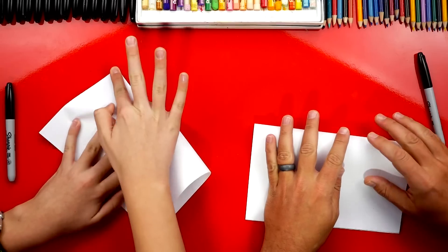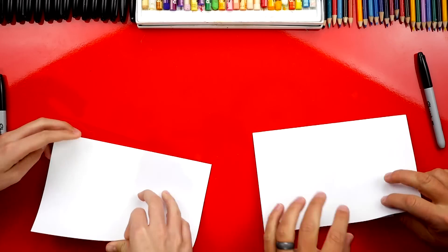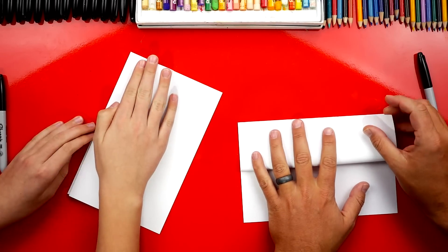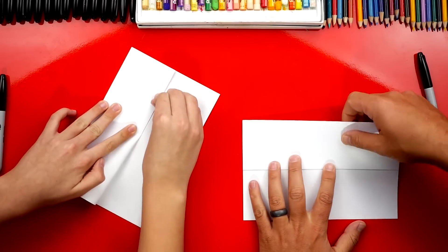I like lining up the bottom, folding down the middle, and then out to the edges or the corners. Then let's take this top flap and fold it back up to the top. And if we ever go too fast, you guys can always pause the video if you need extra time.